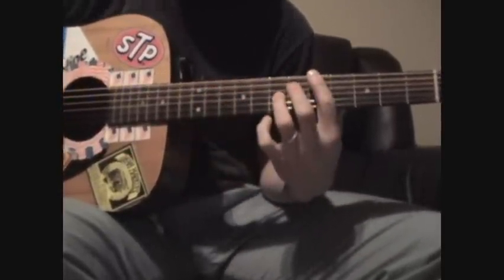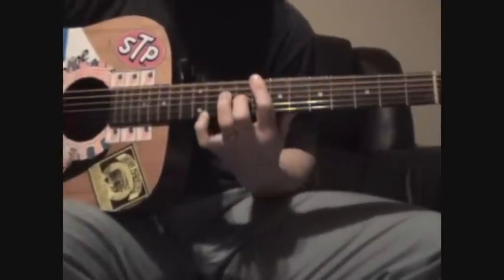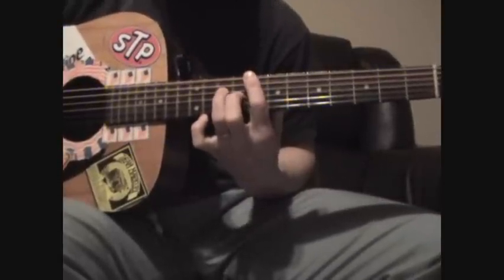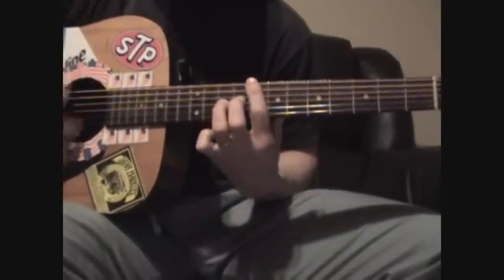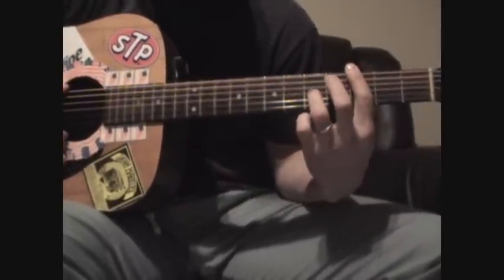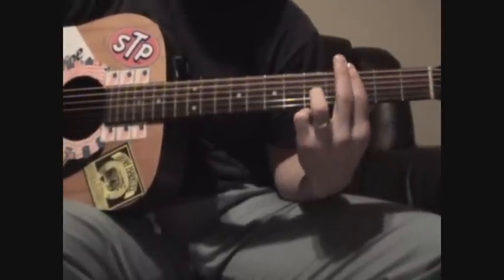That's the second time around. First time around goes back to the 5th fret, then the 3rd fret, then back into the intro which is now the chorus. After you hit this, you go down to the 3rd fret keeping your pointer finger barred. Bar chord on 3, ring finger on G on the 5th fret, and up to the 10th fret.